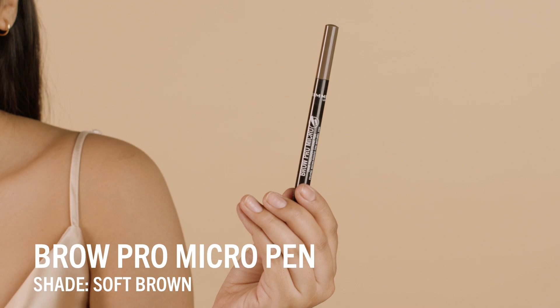I'm just going to go in with my beauty sponge and blend everything out. Now that my face is done, I'm actually going to jump over to eyes and then wrap up the look with the rest of my face and lips. Next, I'm going to go in with the Brow Pro micro pen and just define my brows a little bit.